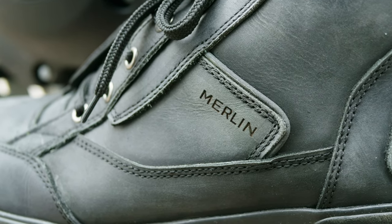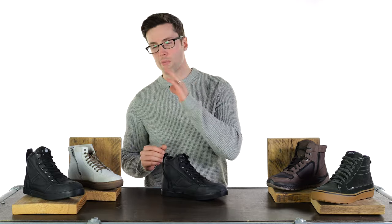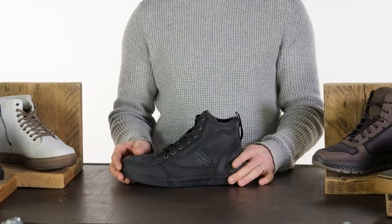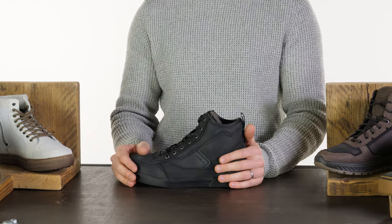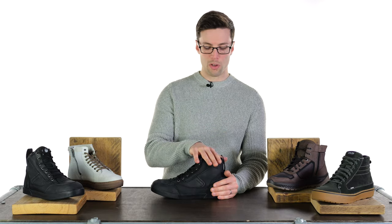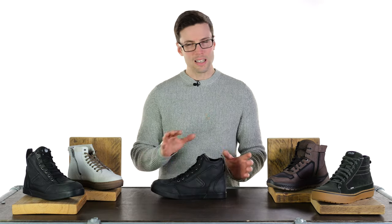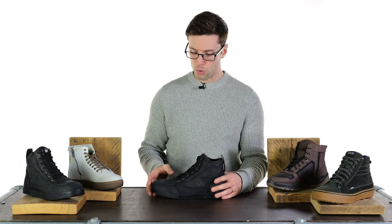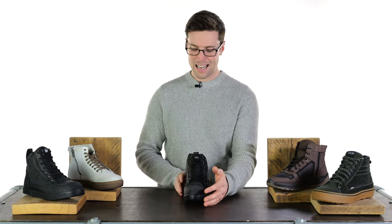We'll go up this list in ascending order in terms of price from the most affordable, and definitely a good one for us to talk about because this is actually a collaboration between Urban Rider and Merlin. In actual fact, we are going to get a new version of this as well, so keep your eyes peeled on that one. Slight differences on that trainer in that it has slightly different branding and logos across it, but largely speaking it is the same boot.